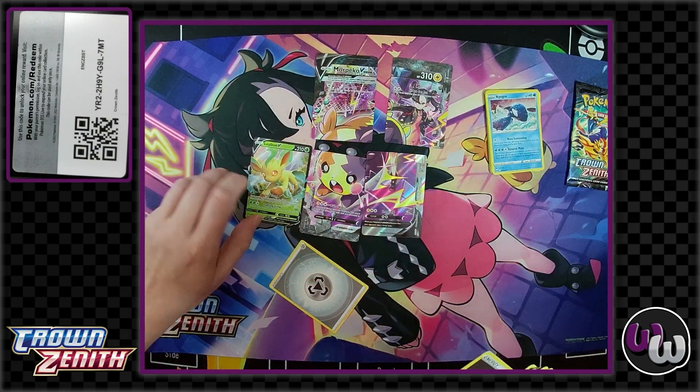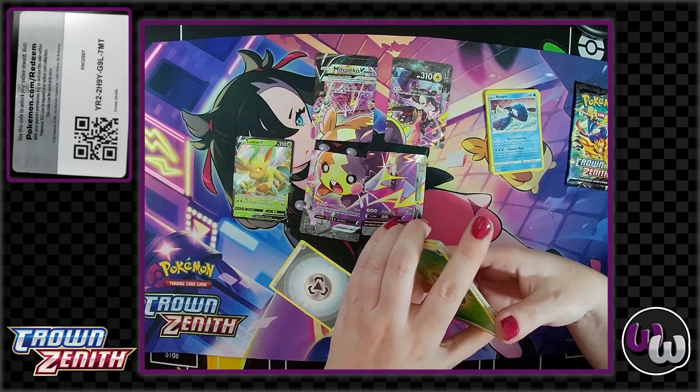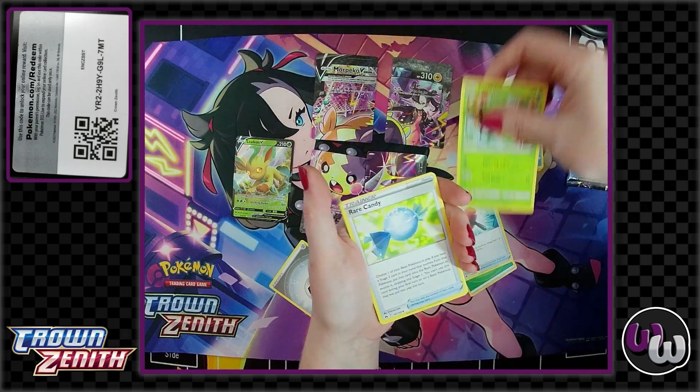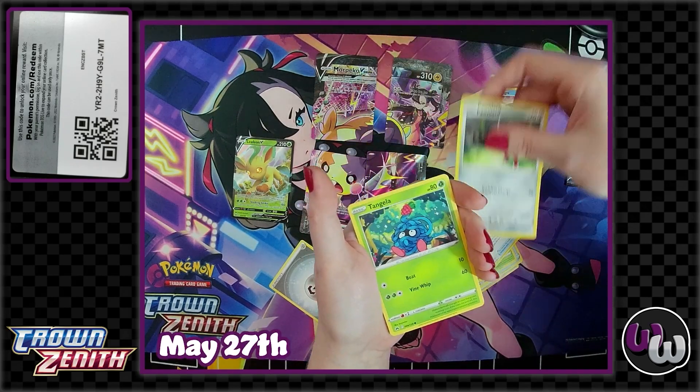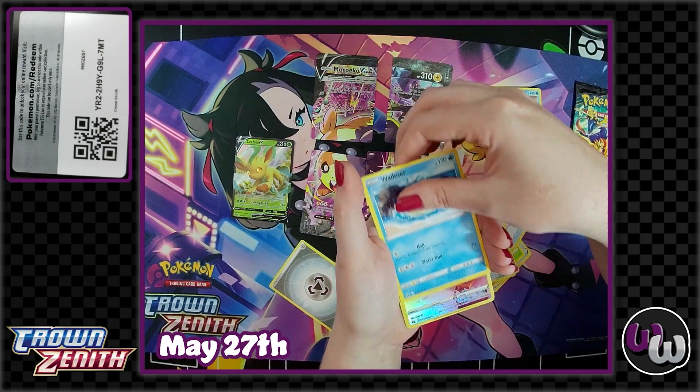The Leafeon V! It has been exciting. Now that we're almost done with Crown Zenith, we're going to be heading into Paldea Evolved on the 27th — that's the pre-release, I believe. That'll be a lot of fun to check out.